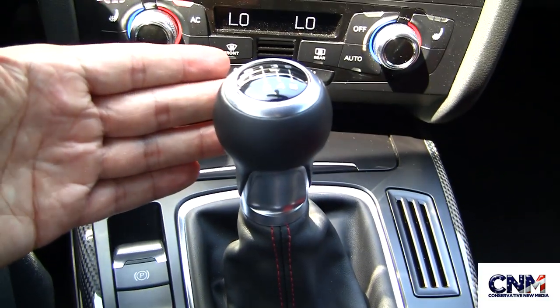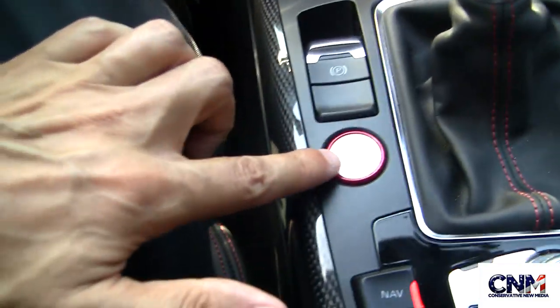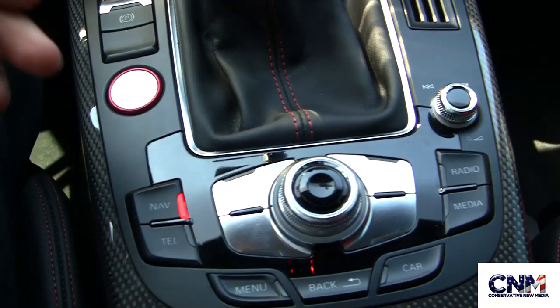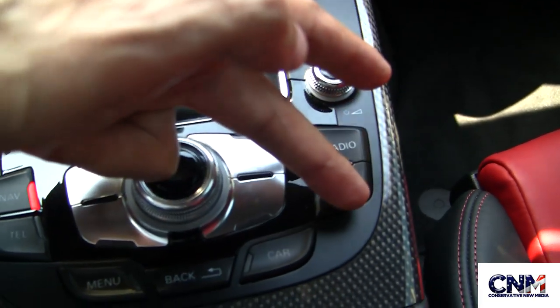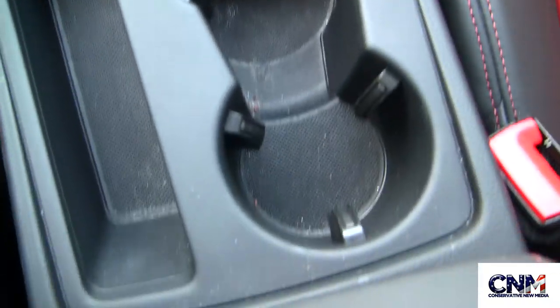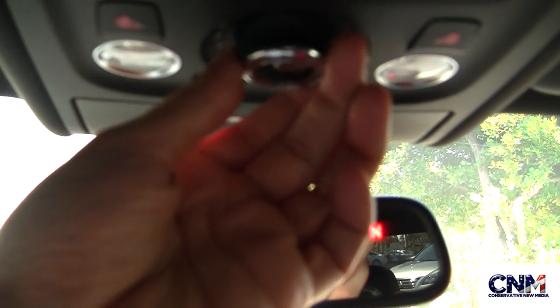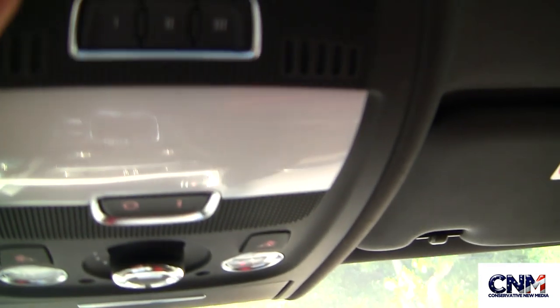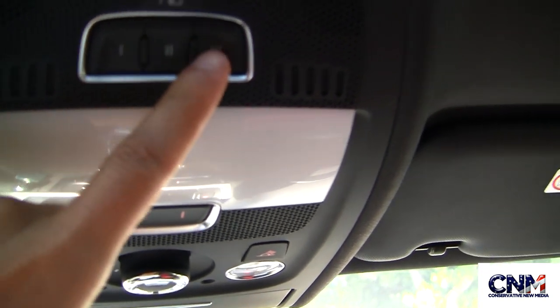This is your manual shifter. Push button start. You've got controls for your infotainment system right here — navigation, telephone, radio, and media. Cup holders are here. Here you can operate the sunroof. And here you see the HomeLink controls.